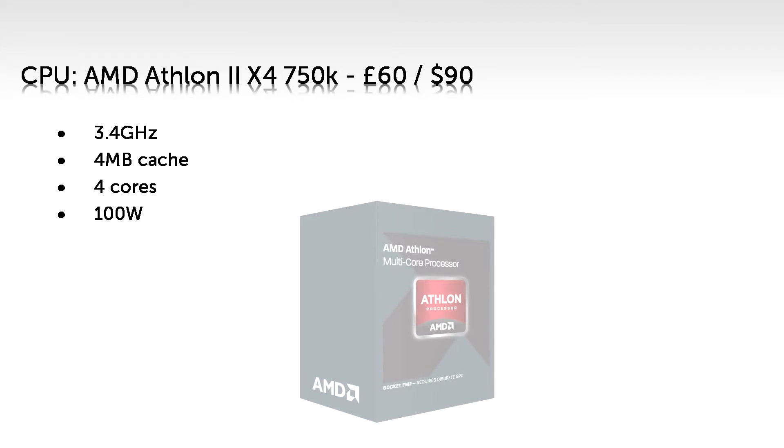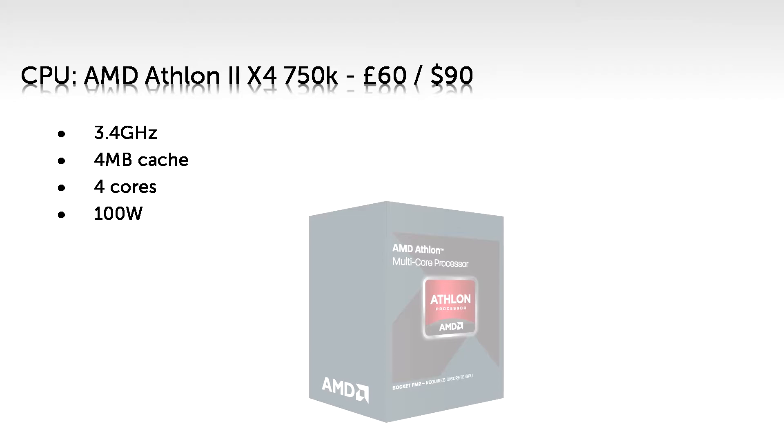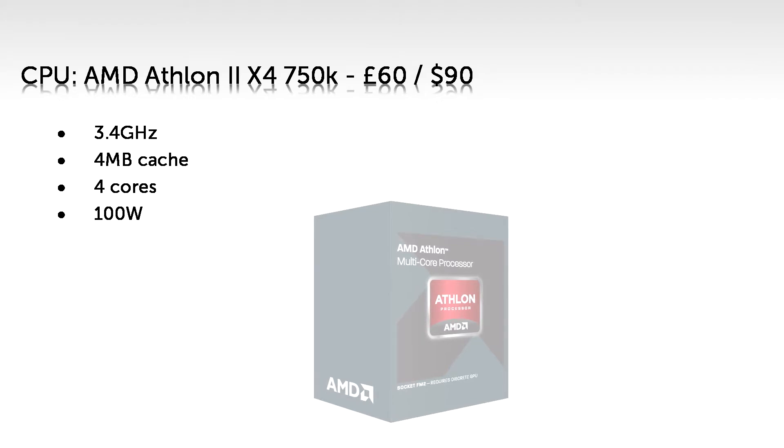It should be noted that you need a graphics card when using this CPU. Some processors have built-in GPUs called integrated graphics, but this one doesn't. Integrated graphics is terrible — it really goes without saying that you need a separate, known as discrete, graphics card for a good gaming PC. For all this extra power and hardware, you'll be spending slightly more on your electricity bill; it's certainly not the most efficient of processors.